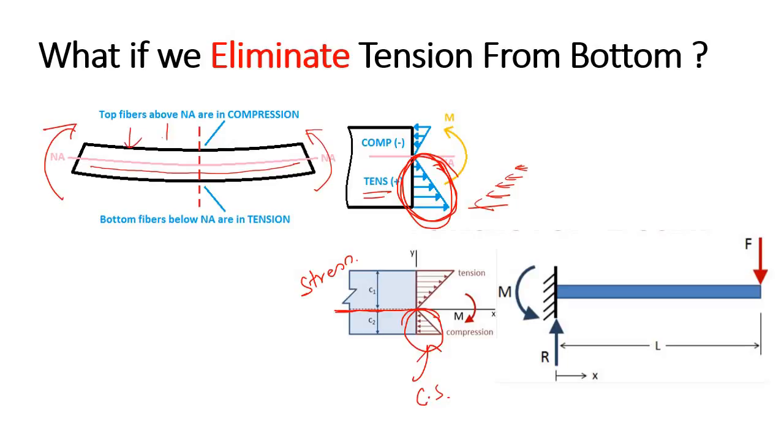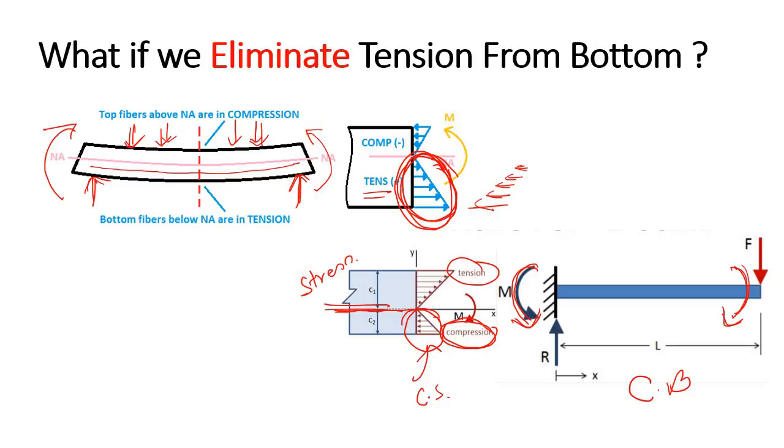The moment was applied due to the externally applied load, resulting in a stress diagram where the bottom is in tension. Now, if we simply apply a counter moment - just like in a cantilever beam - all the fibers below the neutral axis will be under compression. As a result, if we initially apply some counter moment and induce compressive stress in that zone, when the external load is applied there is no net resultant tensile force, because we already induced compressive stress initially.